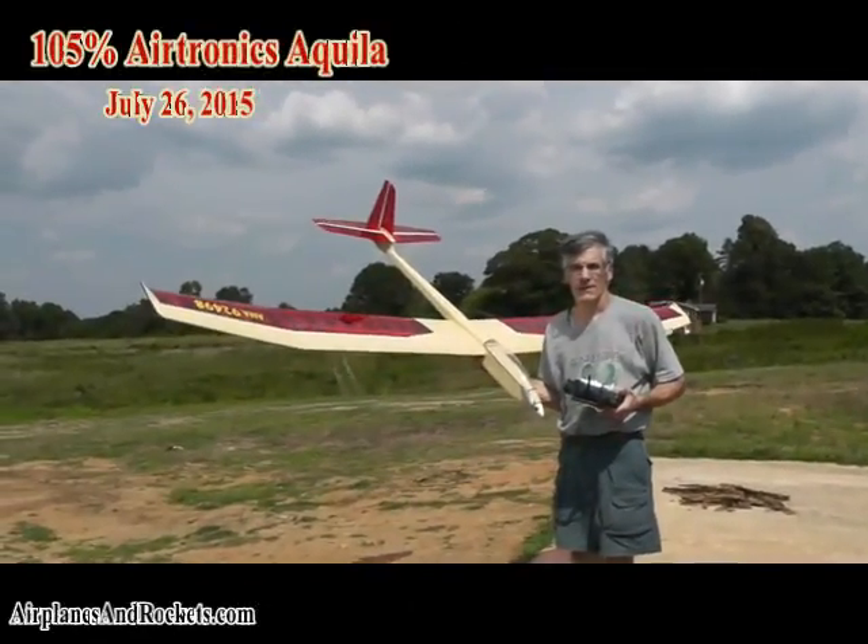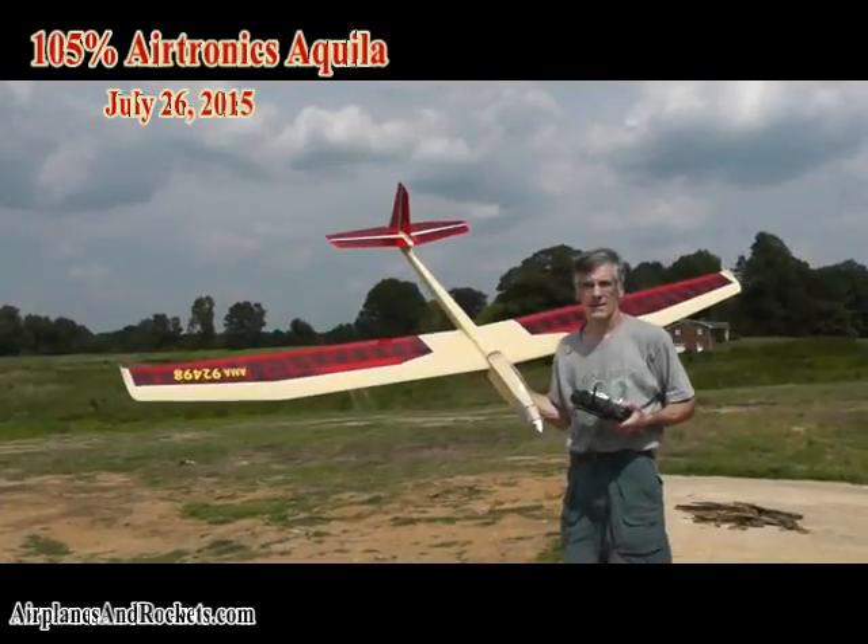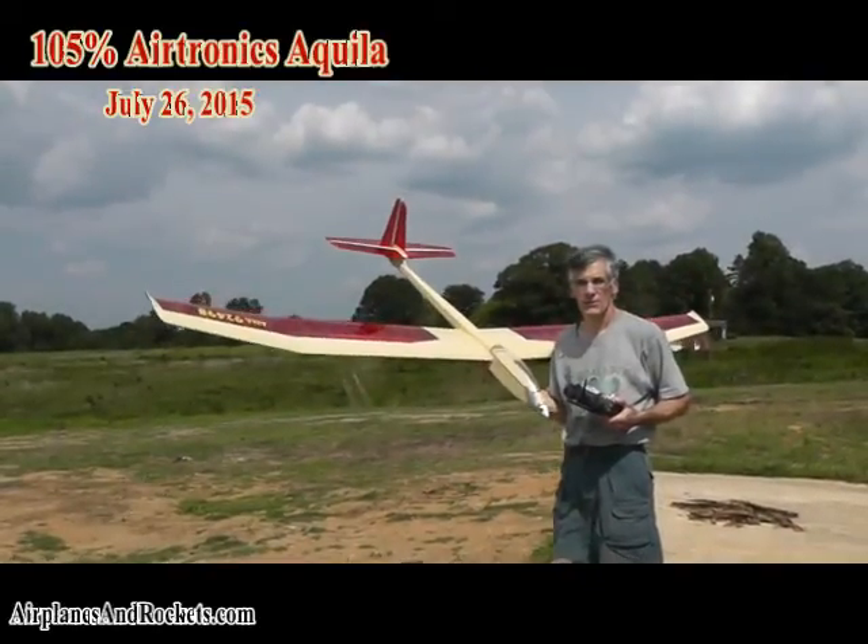Hi, this is Kirk Wattenberger from the Airplanes and Rockets website, and this is the 105% Airtronics Aquila that I built off of plans.